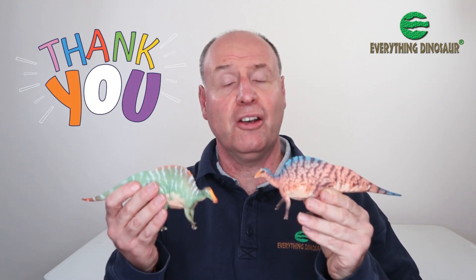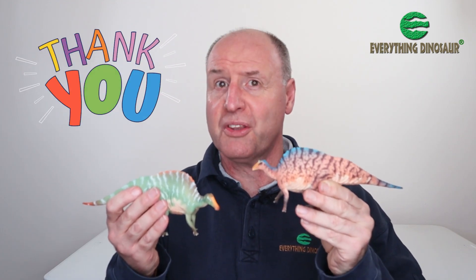I hope you've enjoyed this short video and I wish you all the very best with your dinosaur model collection. On behalf of Everything Dinosaur, thank you!